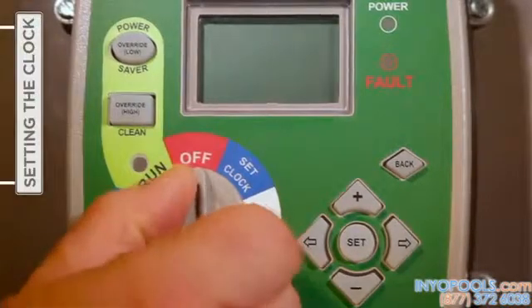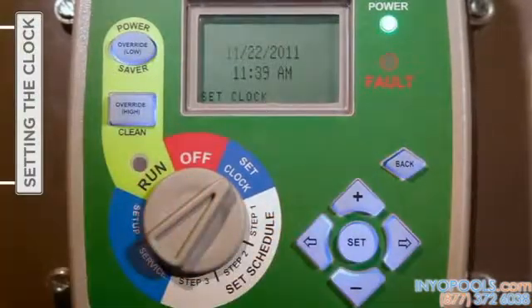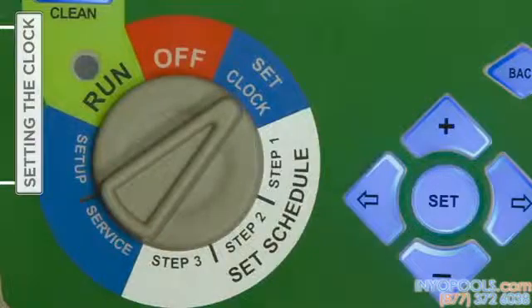With the introduction of power, the first step is to turn the selector knob to 'Set Clock.' By entering the correct date and time of day, you can ensure the subsequent timer settings function as anticipated on the desired schedule.